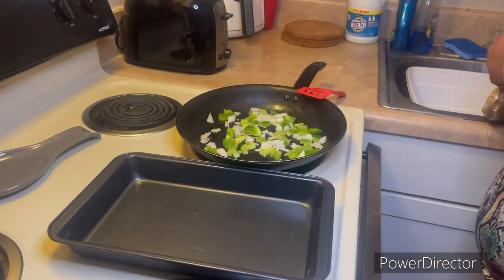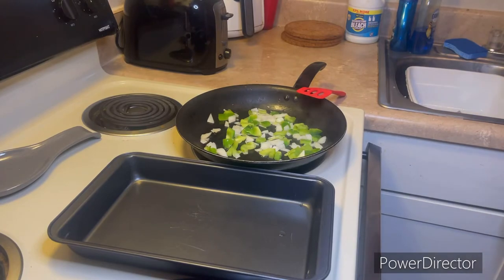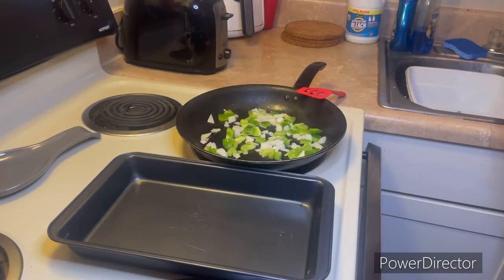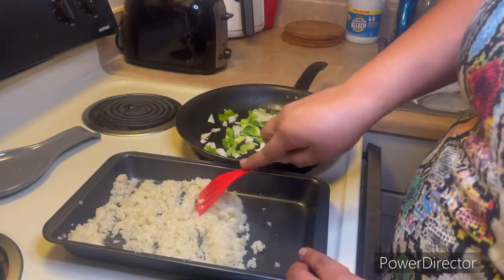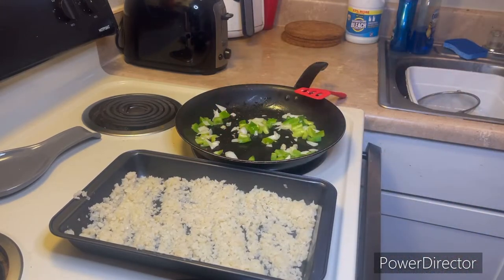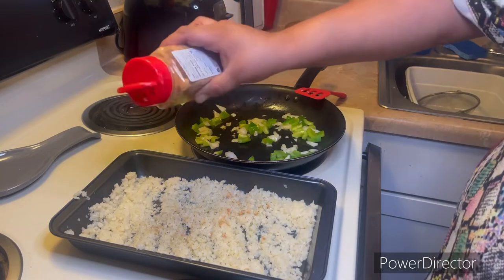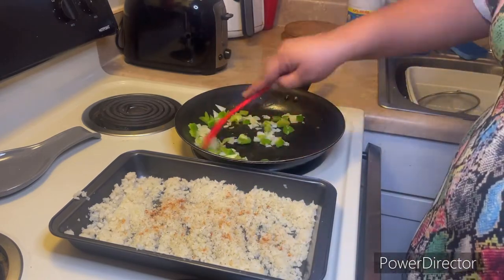We're going to get them sautéed up real nice. I already put my cauliflower rice into the microwave and steamed it so I can go ahead and drain it and pour it into the pan. I strained the cauliflower in a strainer to get all the water and moisture out of it, then tried to evenly layer it across this pan. It's a little cake pan, not as deep as a lasagna pan, so the serving sizes are a little smaller since I'm just cooking for myself. I'm adding a little seasoning over the cauliflower rice.